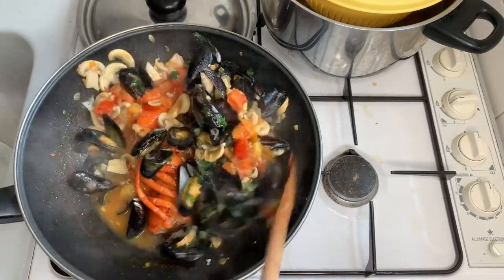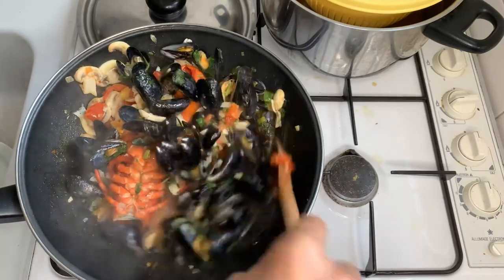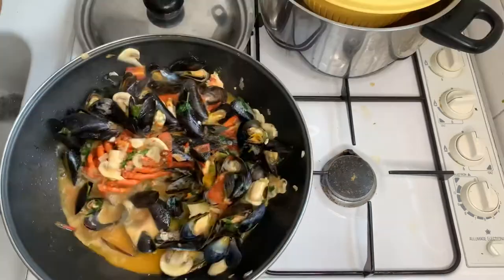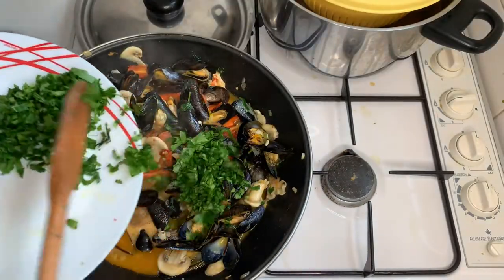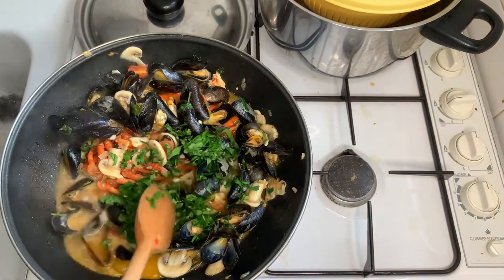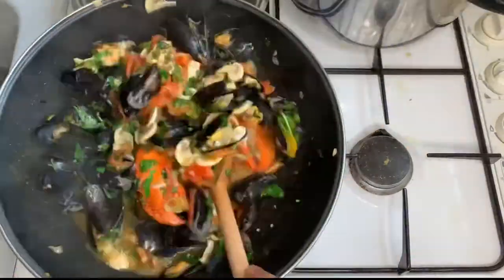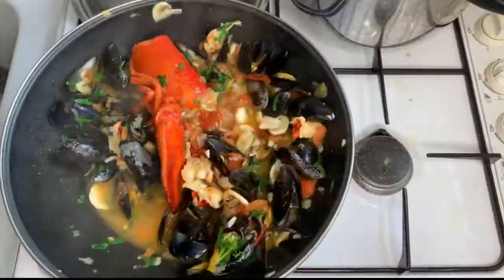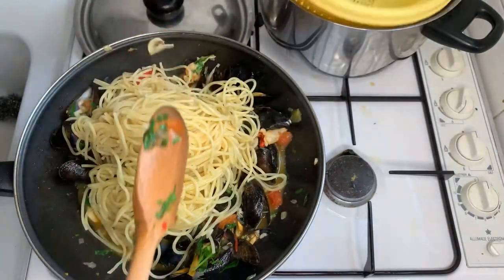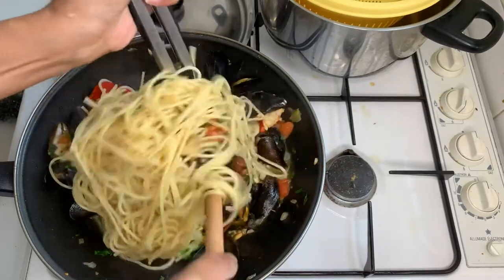Mix it together. Now I will put the parsley — I love parsley in my pasta. And then I will add the pasta that I drained already. Mix it together.